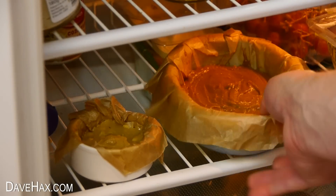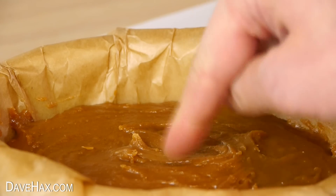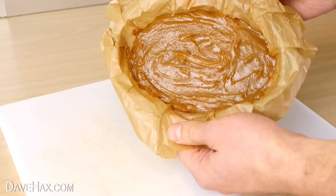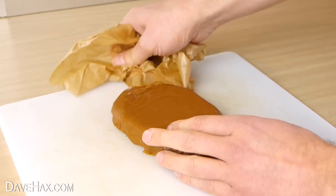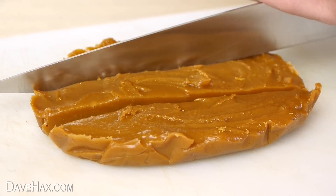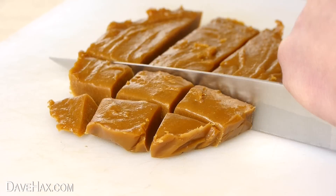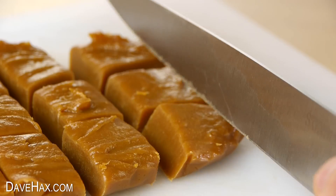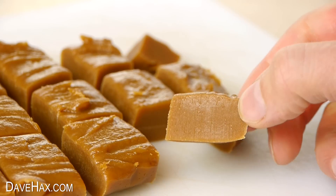After an hour or so take them out of the fridge. And you should find it's set nice and firm. Take it out of the dish and peel off the grease proof paper. And slice it into pieces with a knife. It should be nice and smooth and quite firm.